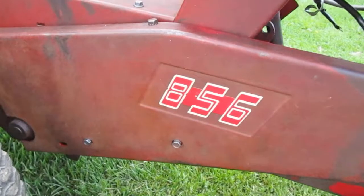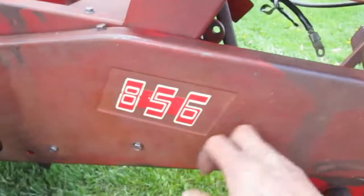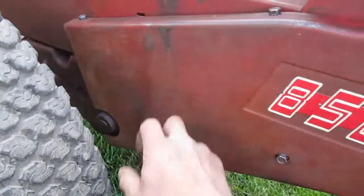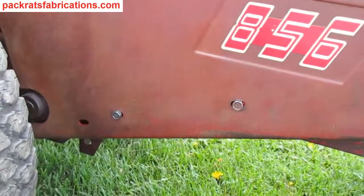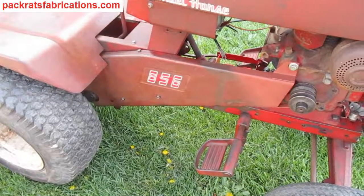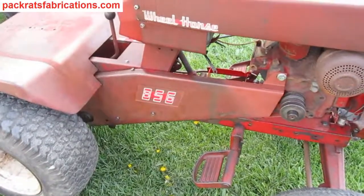There it is. I've got four small bolts and this one bolt up in the front holding it. That's it — most of the equipment that we bought came with it.